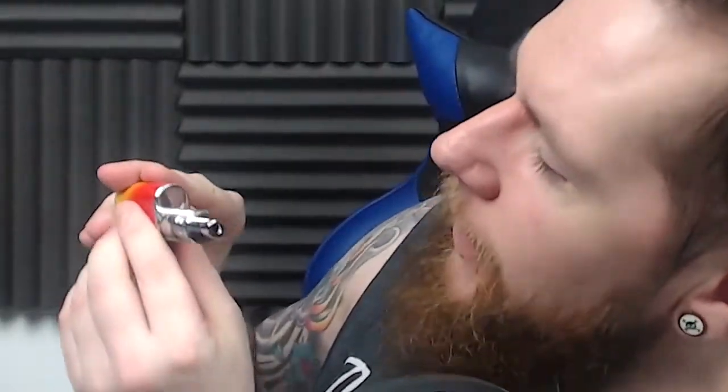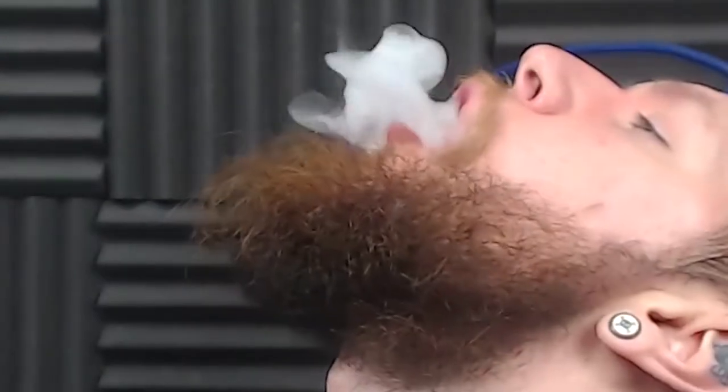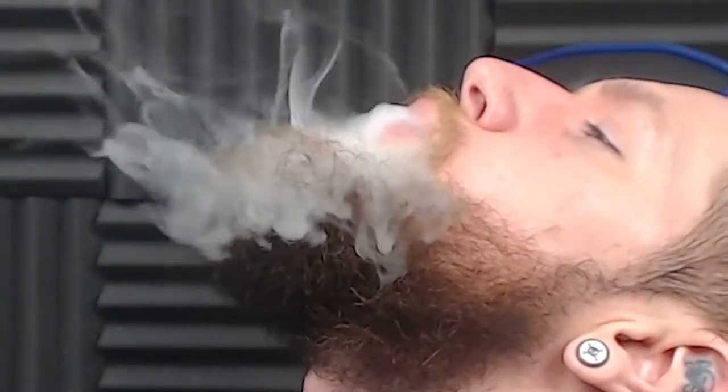Right, the time everyone's been waiting for — crank it up to full and see if I die. At the moment I'm on 3.3 which is the lowest; it goes up to 5.5 volts. Slap the like button if you don't want me to die, slap the dislike if you do. I got a little bit scared. I'm going to do one more — the biggest mushroom cloud you've ever seen.